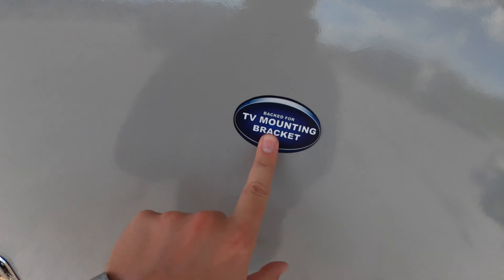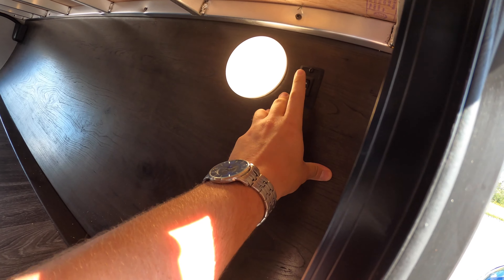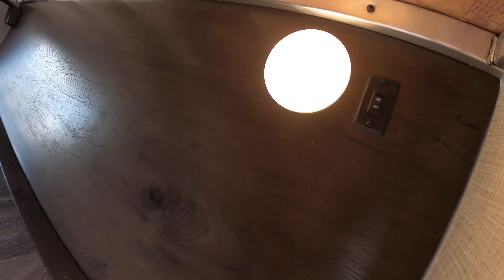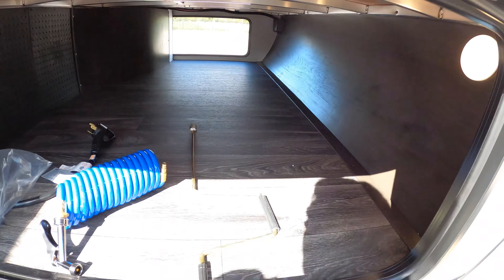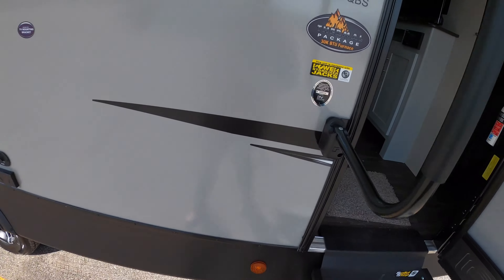From this side you get a look at the pass-through storage — there's pegboarding right along that wall so you can get creative with your storage options. There's a nice light in the front, and this switch here turns your lights on and off on the front cap.